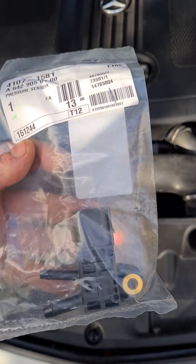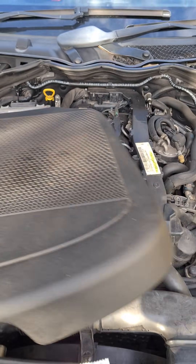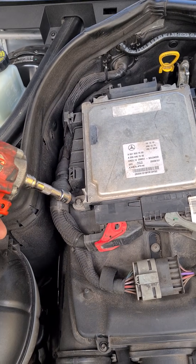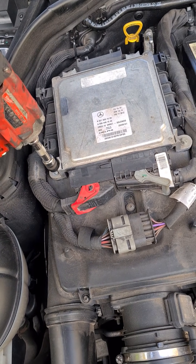I've got a pressure sensor here that I'm going to fit to the car, and possibly clean the DPF as well. So we're going to get the engine cover off. On top of the air box here we've got a couple of E sockets — I'm going to use an E10 to screw these off.